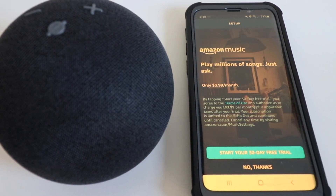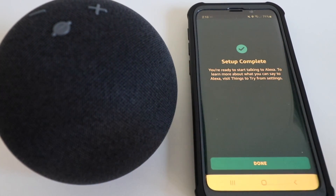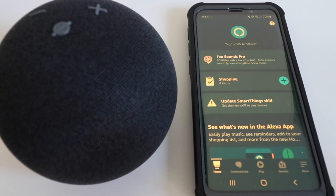I'm going to skip the Amazon Music membership and click No Thanks. Now our setup is complete for the Amazon Echo Dot Generation 4. I'll go ahead and click Done. Now let's test it out.